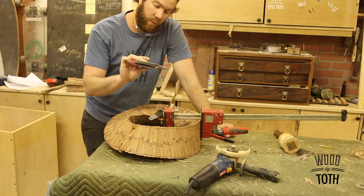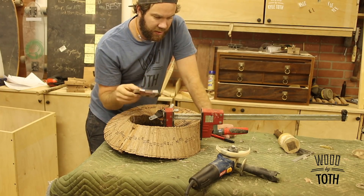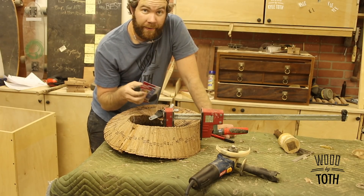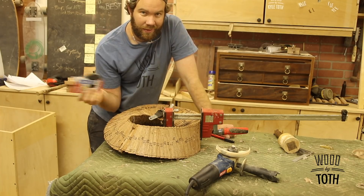I'm using one of these 40-grit sanding flap discs on an angle grinder and I'm gonna carve in here. If the shop gets dusty, that's fine — that's good.